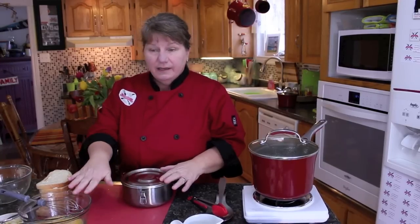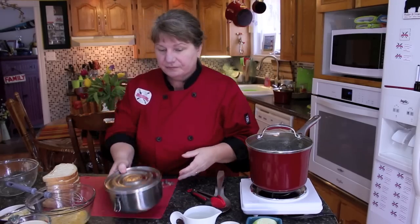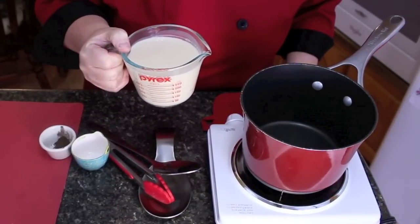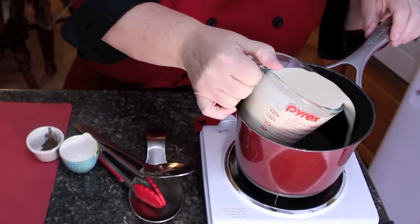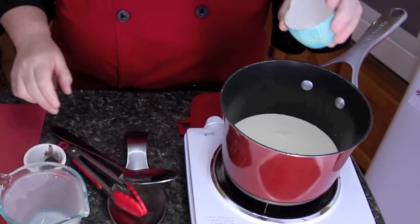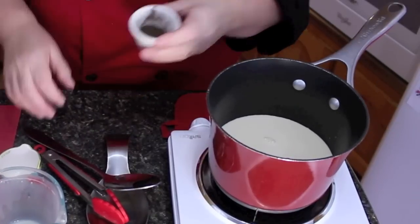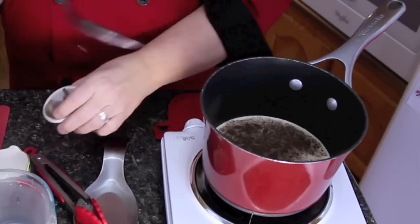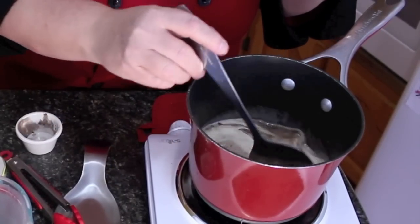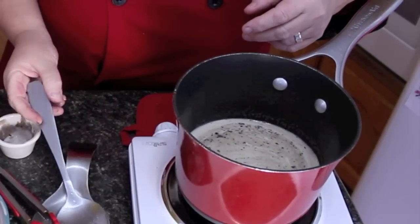Now we're going to make the cream for the custard. We'll be using a cup and a half of evaporated milk — full-fat, not 2%, because you want it nice and creamy with no water base. I'm pouring it into the pot and adding half a teaspoon of salt and half a teaspoon of nutmeg. I'm going to let this heat for about five minutes on low — don't cover it because you don't want it to boil over — just bring it to a gentle heat.